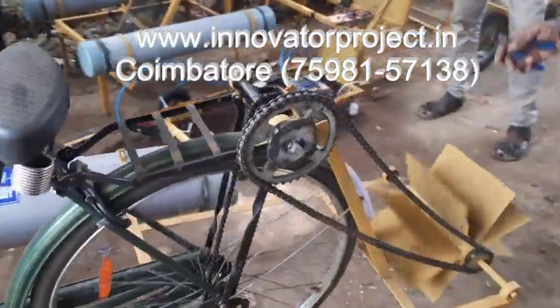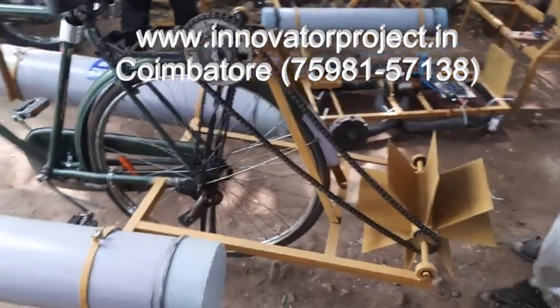This is the impeller. The impeller will be rotating, moving on the water.